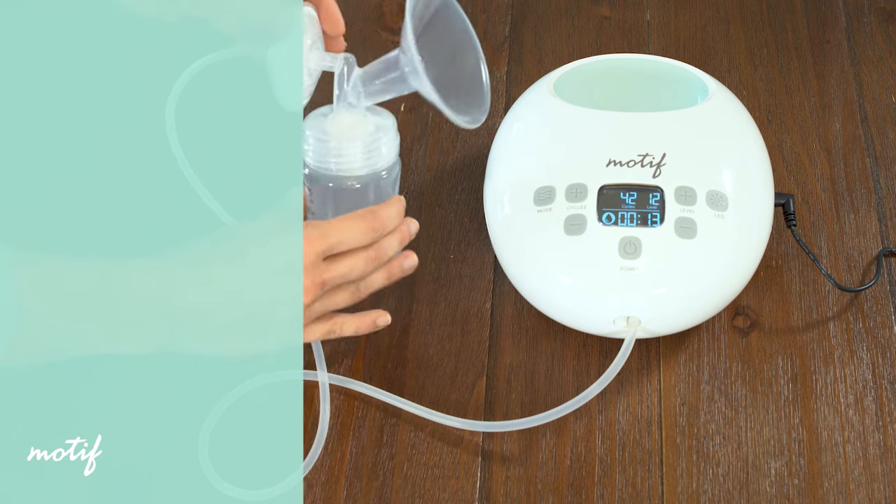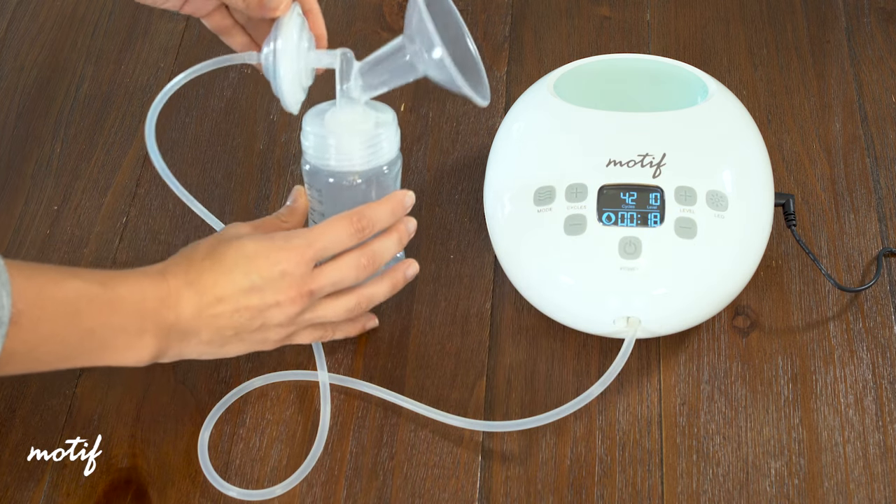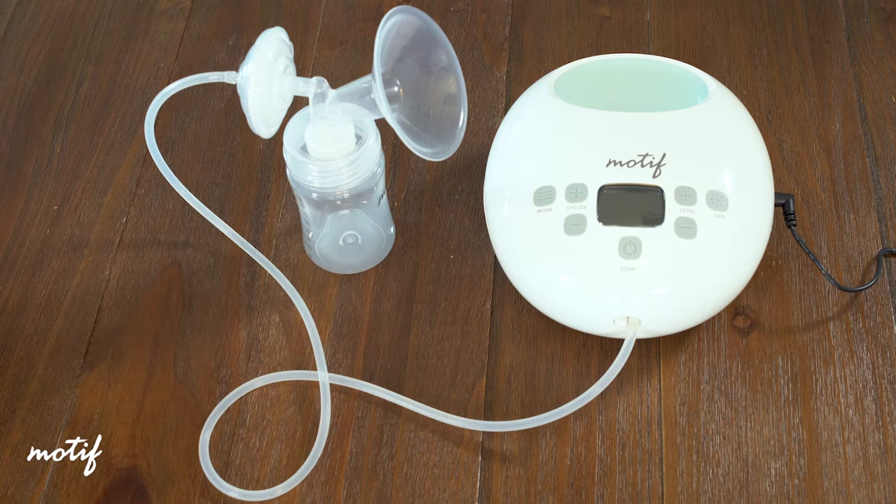Adjust suction to your preferred comfort level. When you wish to stop expressing, first press the power button, then remove the milk collection kit from your breast. You have just finished your first pumping session with the Luna.